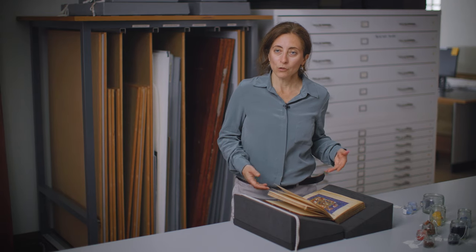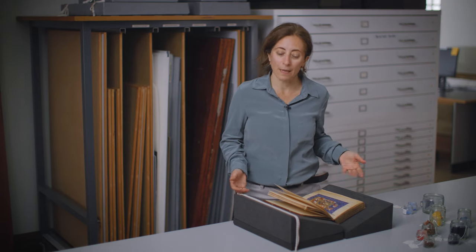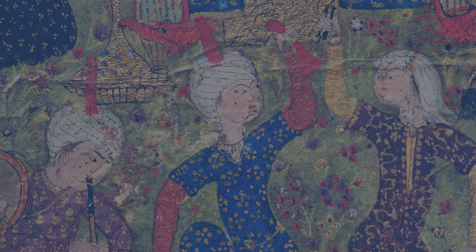During this close observation, the hand of the artist becomes evident, together with composition marks, under-drawings, and any later additions and changes to the page.